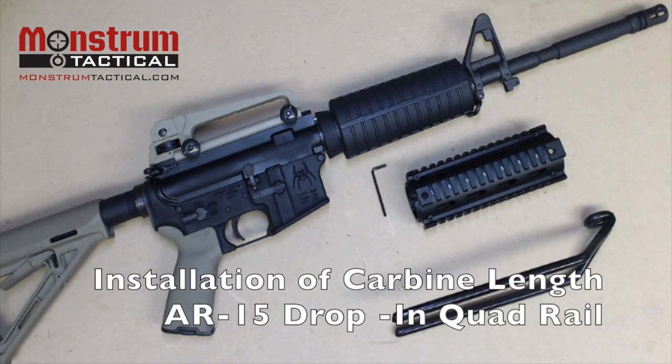Today we will be installing a carbine length two-piece drop-in quad rail handguard onto our AR-15. It's a very easy process that takes less than five minutes.